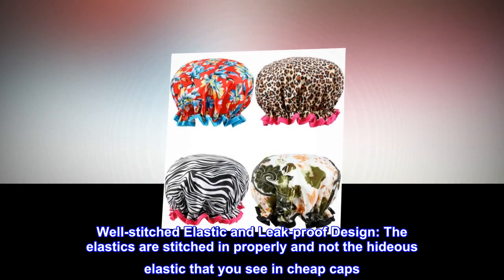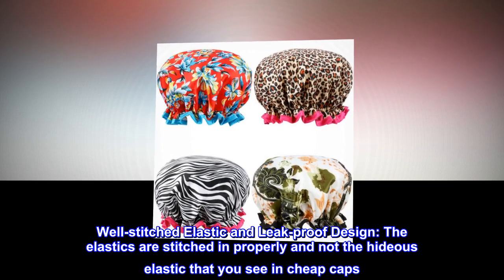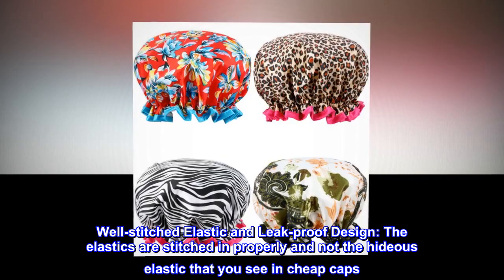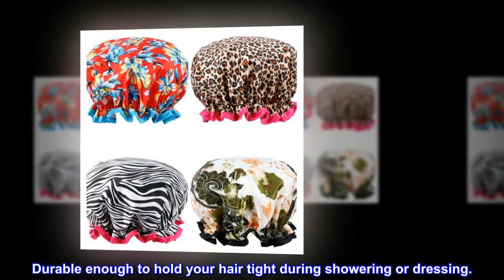Well-stitched elastic and leak-proof design. The elastics are stitched in properly and not the hideous elastic that you see in cheap caps. Durable enough to hold your hair tight during showering or dressing.